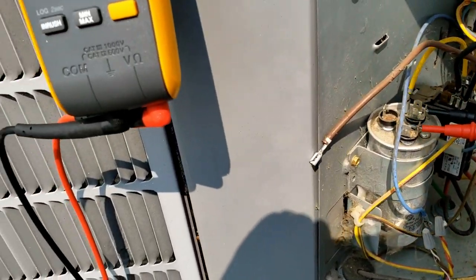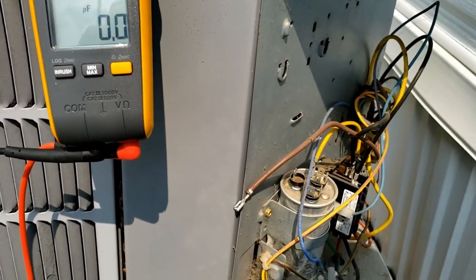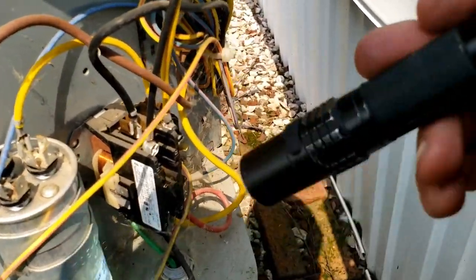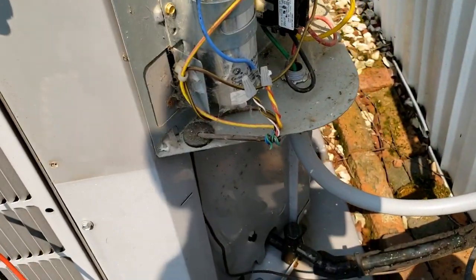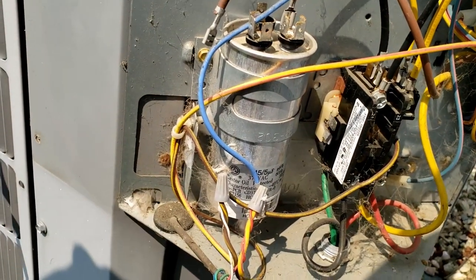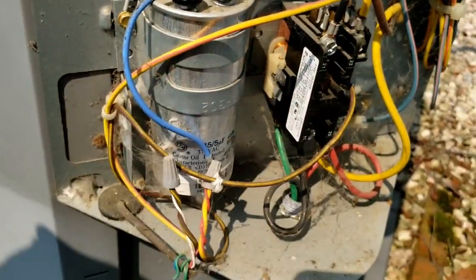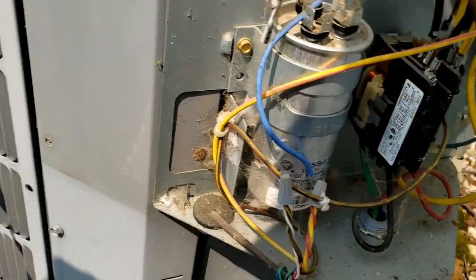So we're at 43 on the compressor side, rated for 45 - either way it's getting weak, I want it replaced. Let's check the contactor - it's kind of pitted. What I do in a case like this is just replace both things. They're cheap items, we don't upcharge people for them. Both items should be replaced. I like to have a contactor that has a bug shield on it.